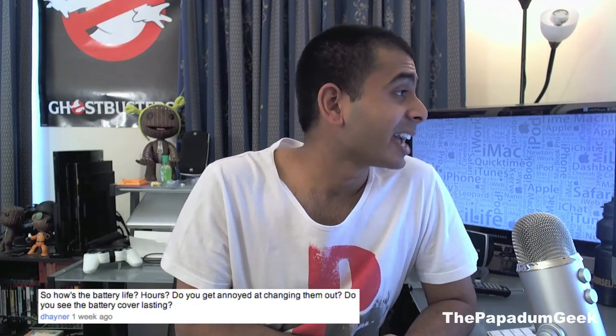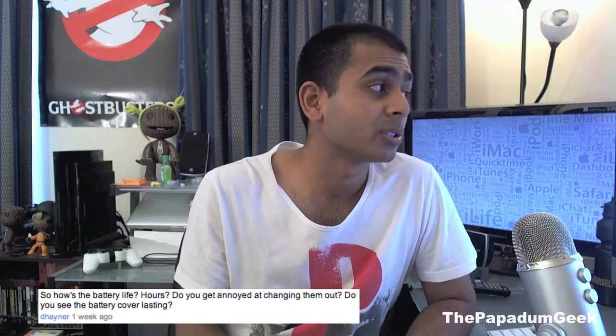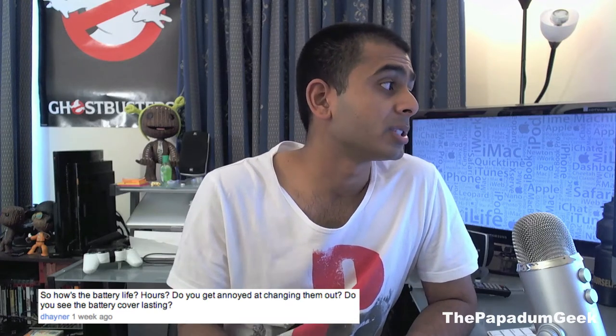Dana asks: how's the battery life? Do you get annoyed changing them out, and do you see the battery cover lasting? Basically, they last approximately 15 hours on normal alkaline batteries. I haven't tested rechargeable batteries yet, but I put a fresh pair in yesterday and I'm still using them. I reckon you can push it about 20 hours — approximately three days of average use with normal alkaline batteries.